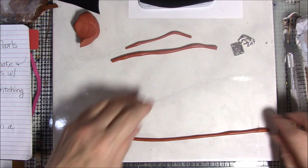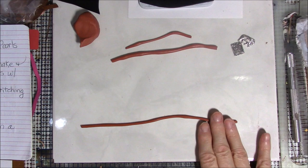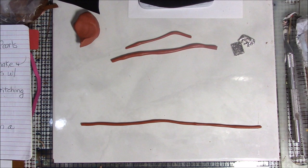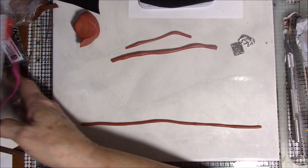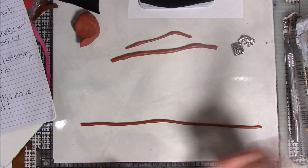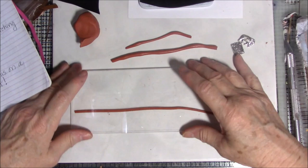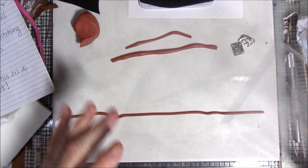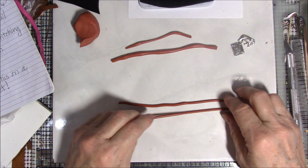I keep cutting it because it's getting longer than I can manage on my tile — this is a 12-inch tile. Try to get it as even as you can. I do have a long piece of acrylic; if you have one you can roll the snake with it to make it even. Try to make it about the thickness of worsted weight yarn. Then we're going to fold it in half.